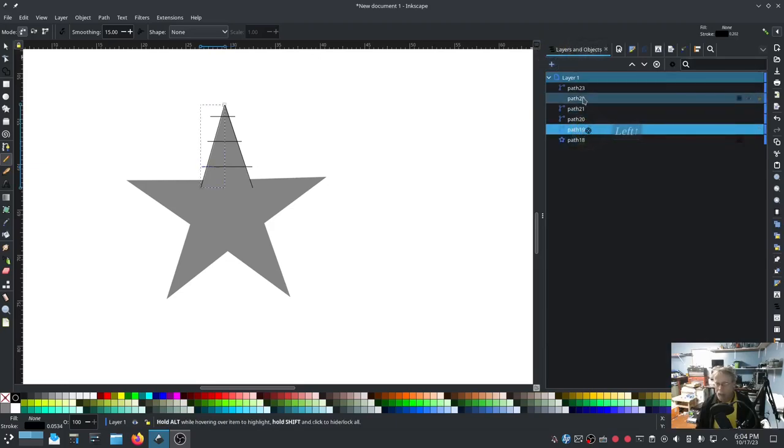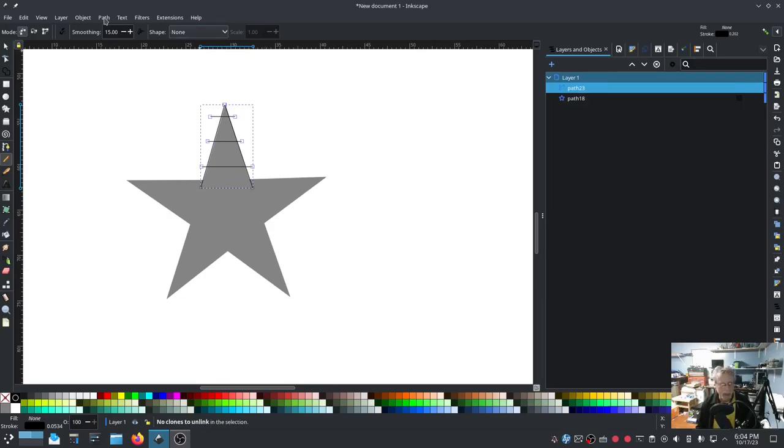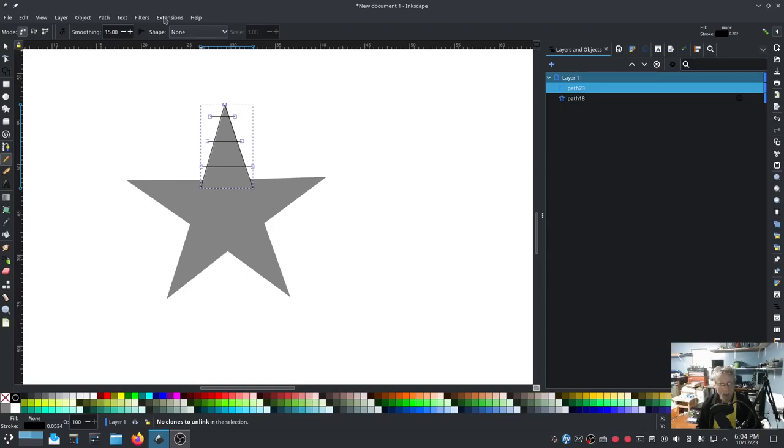I'm going to select all three of these - I'll select the bottom one first, hold Shift, then select the top one - and then Ctrl+K which is Combine. You can also get to that by Path > Combine. Then we're going to go into Ink Stitch Params.